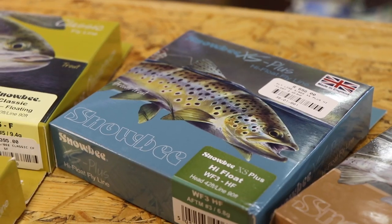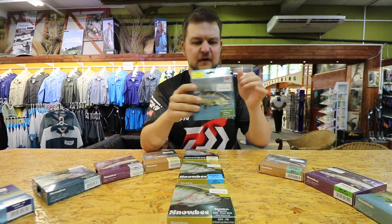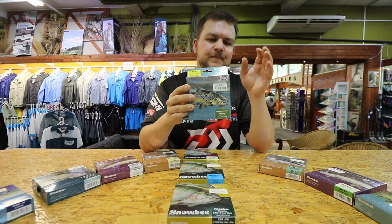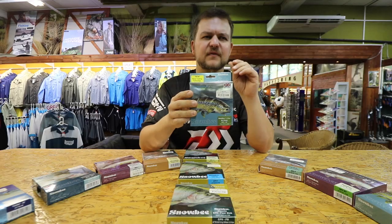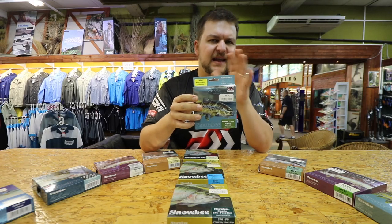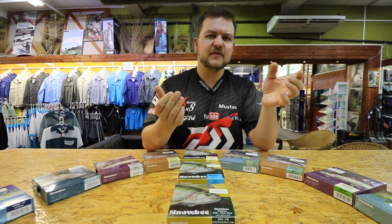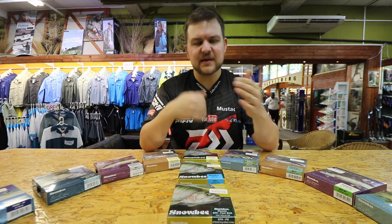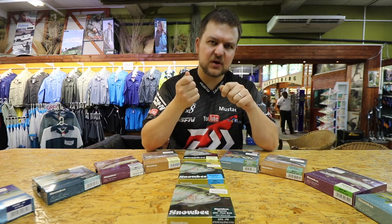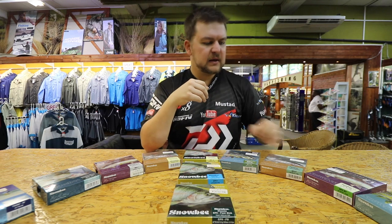The XS Plus Floating is a white line. If you prefer something with a duller color that blends into the surroundings, they also do the High Float — that's this one right here. It has exactly the same taper structure but comes in a duller green color so it blends into the environment. It's also two-tone: the running line is one color and the head of the fly line is a different color, which lets you see exactly where the head ends so you know when you're shooting the running line on your cast.